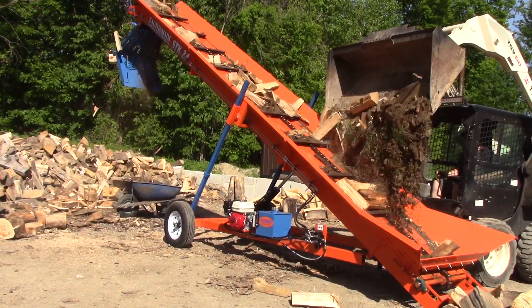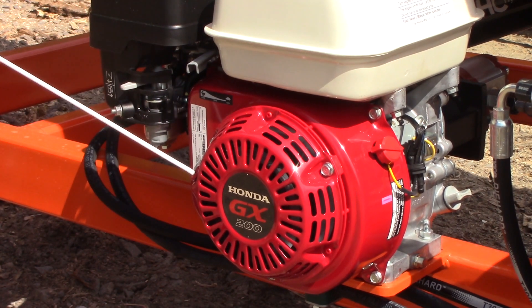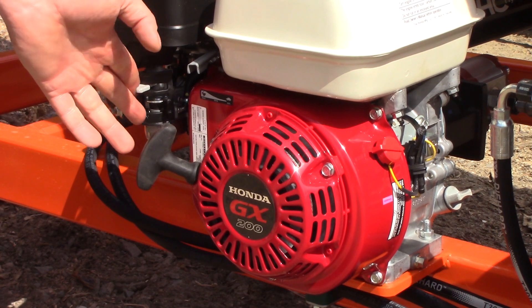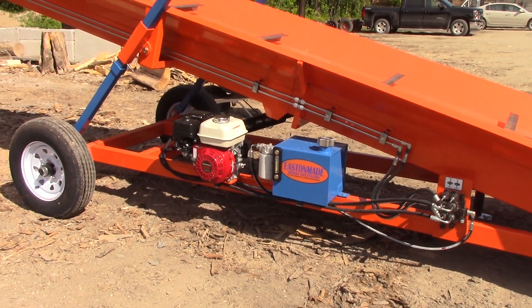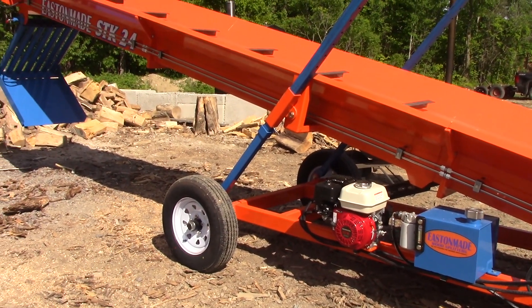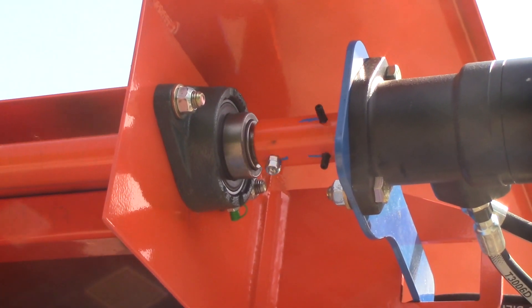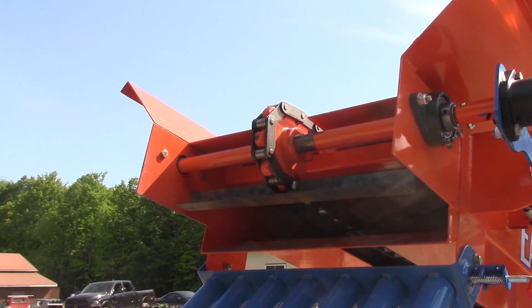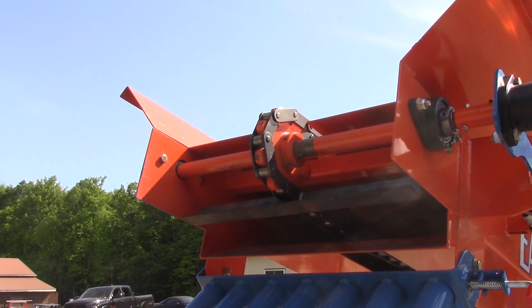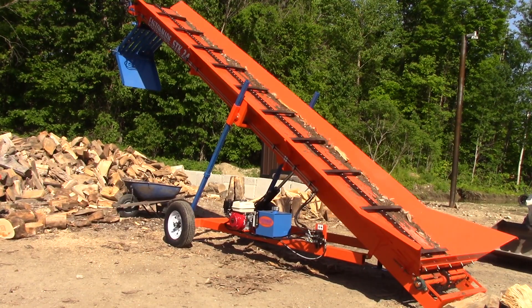These are powered with a 6.5 horsepower Honda GX200 — it's a commercial grade engine — which drives a small hydraulic pump. Everything on the machine is hydraulic. The hydraulic drive is at the very top of the machine. There are no chains, linkages, or love joys — it's a direct drive. There is a shear pin in it so if it gets jammed, it should break the shear pin, though it will actually go over the relief valve on the pump first so you shouldn't really ever break a shear pin.